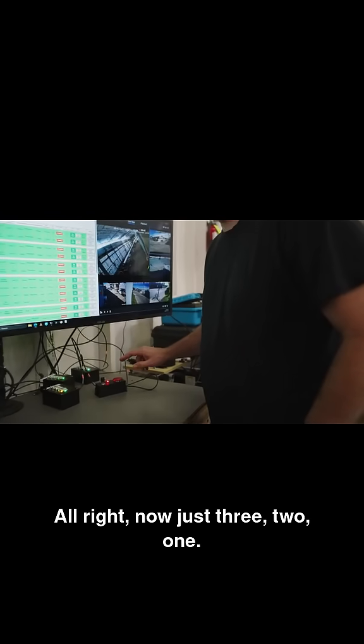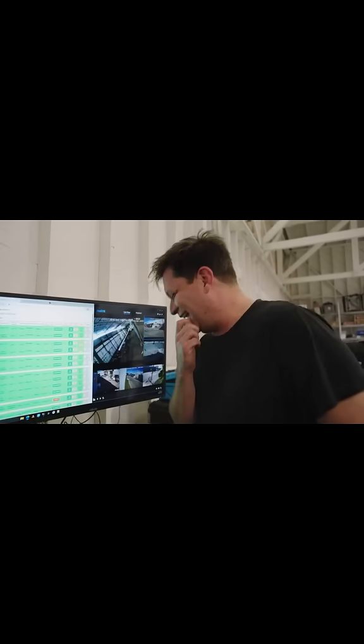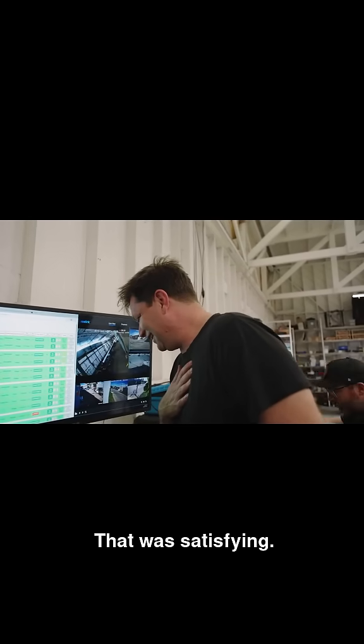Here we got the red light. All right, now just three, two, one. Three, two, one. Oh, shit. That was satisfying.